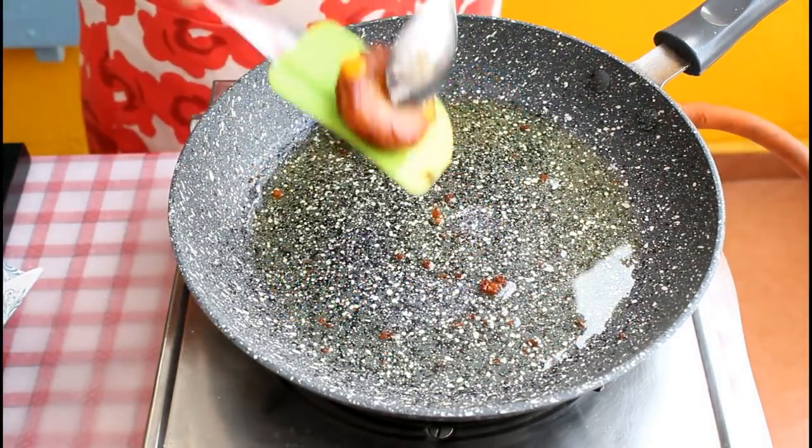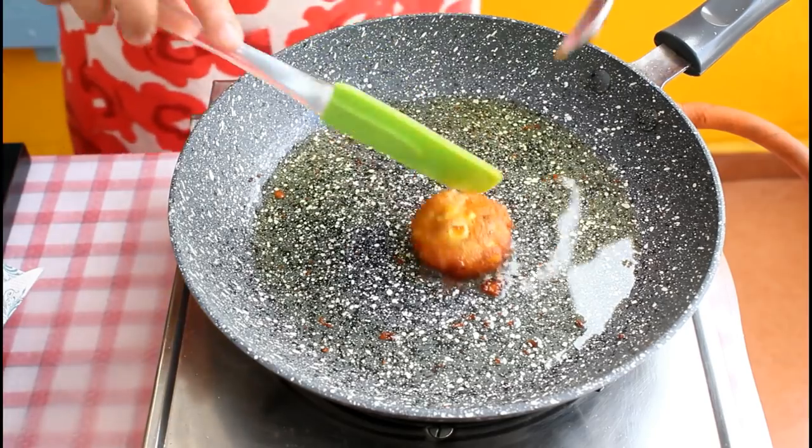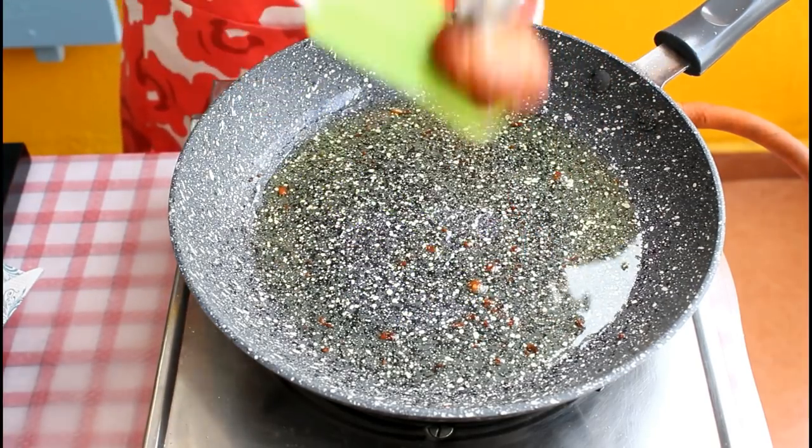Serve these tikkis right away with chutney, with ketchup, or have them just like that. Enjoy!